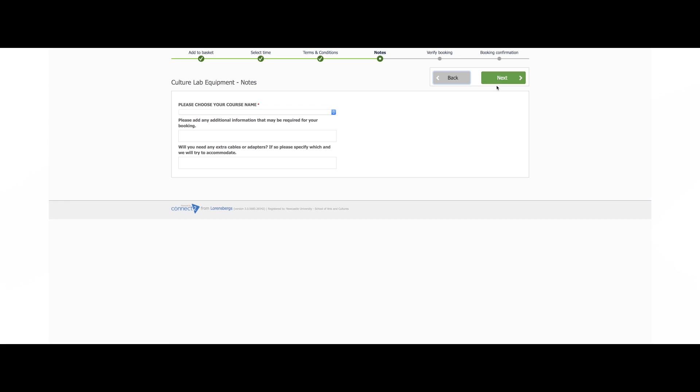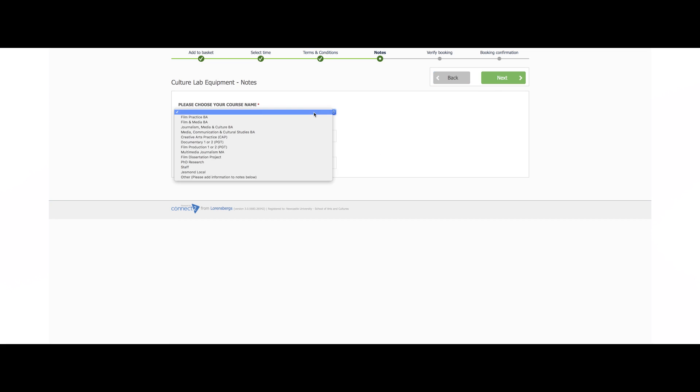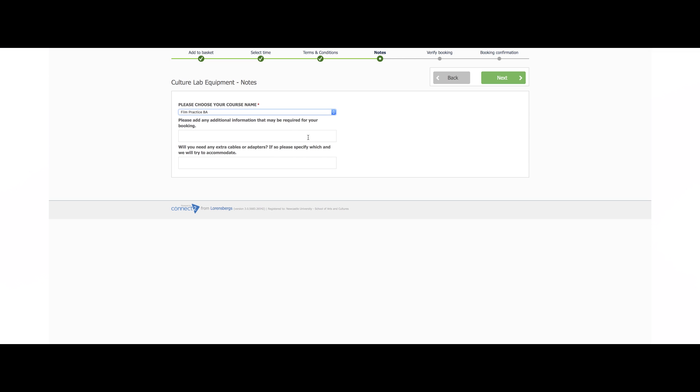On the notes page you will be required to either choose the course you are on or the reason behind your booking. Add any necessary information in the boxes below. On the next page you can see a summary of your booking including the start time, end time and all items included with the loan.